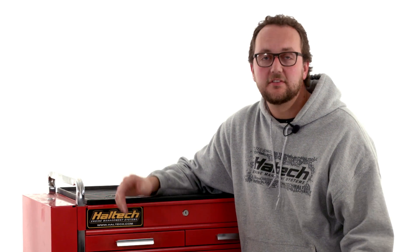Hi and welcome to another episode of Haltech's Q&A, where you ask the questions and we give you all the answers.